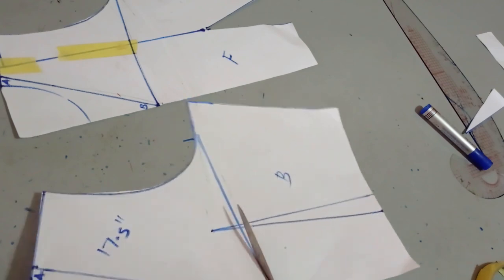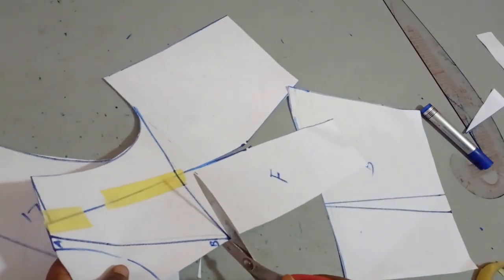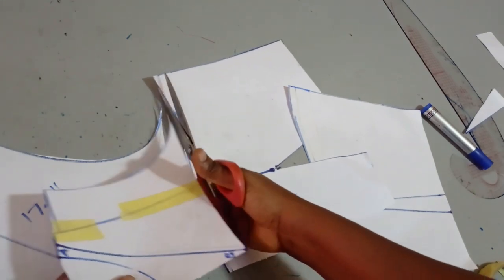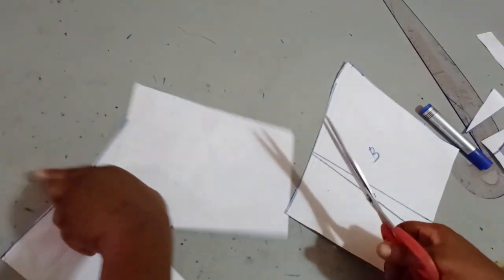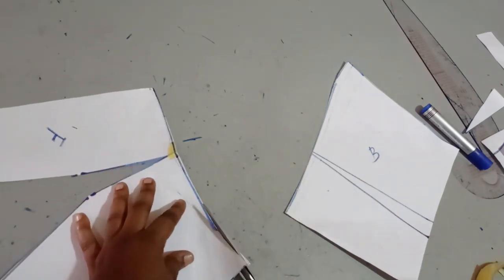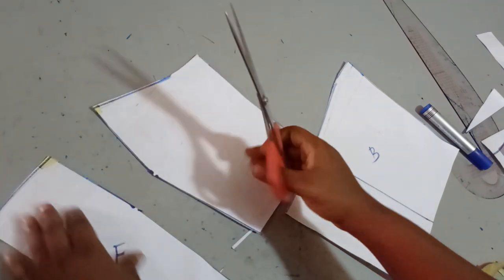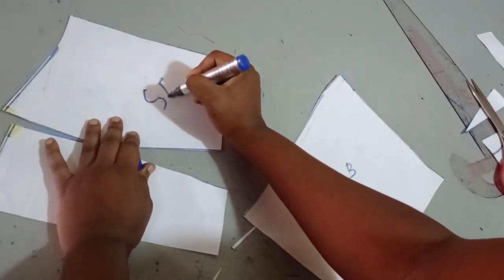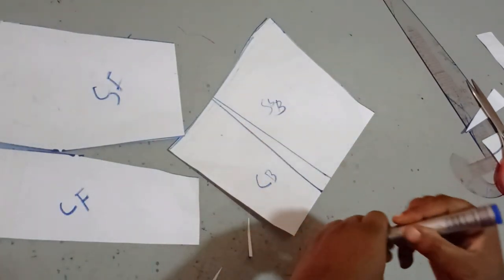So next, I'm going to cut out my yoke and set it aside. If you forget, you can always go back and remeasure it, as long as you don't throw away your yoke. This is my front and this is my back. I don't want any sharp edges, so I'm going to smooth it out around here. Now I'm going to cut through because I want the seam at the center point. This is my center front and this is my side front. This is my center back and this is my side back.